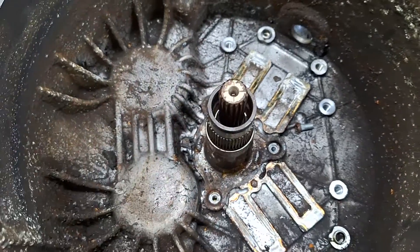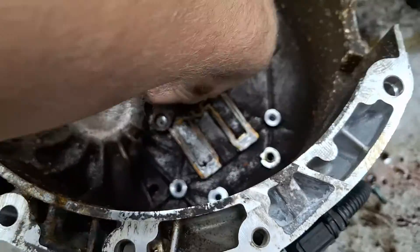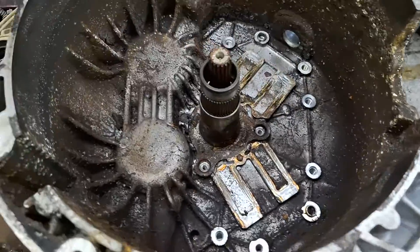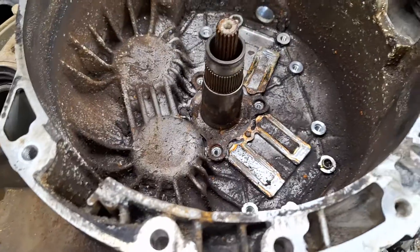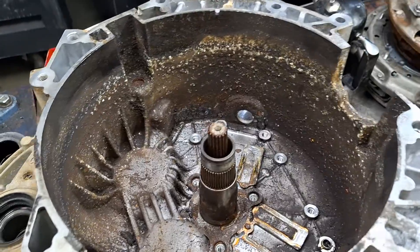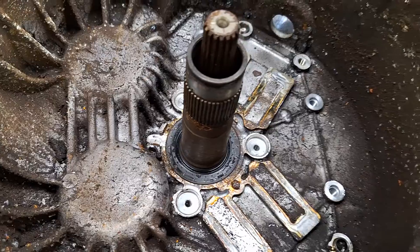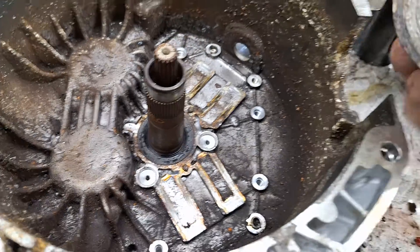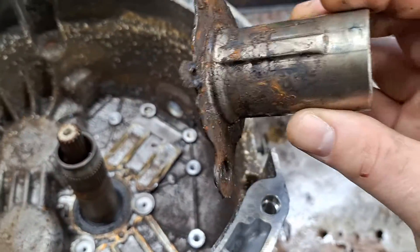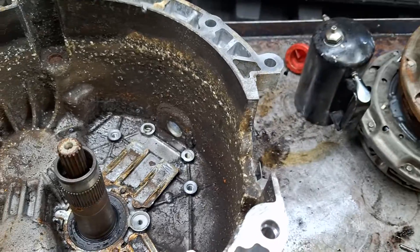I removed the three Torx 30 screws holding the bearing support in. Of course that's gonna be stuck — I've got a little sledgehammer here. It's got the original black seals in it; those are terrible about leaking. And surprisingly it looks like this might clean up, but I might have a better one — a spare part laying around.